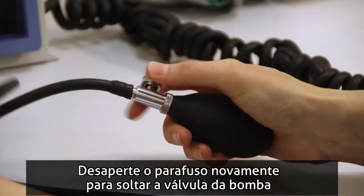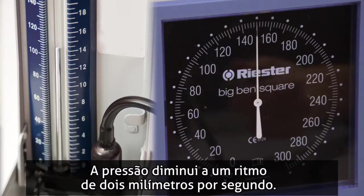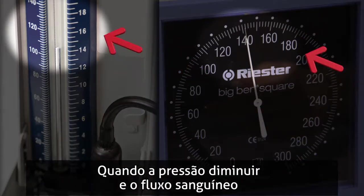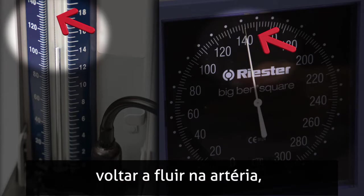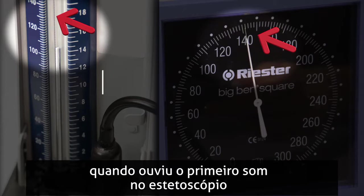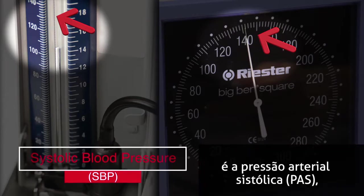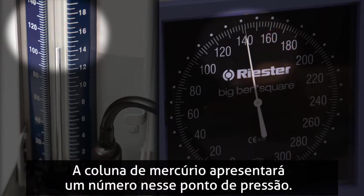Turn the screw again to loosen the valve in the bulb and to lessen the air pressure. Pressure is then decreased so that the rate of drop is 2 millimeters per second. When the pressure falls to the point that blood begins to flow through the artery again, the number that the column of mercury has risen to at the first sound heard in the stethoscope is the systolic blood pressure — the first number in the blood pressure reading. Look at the column of mercury to see the number at that pressure point.